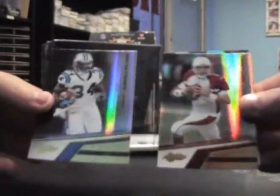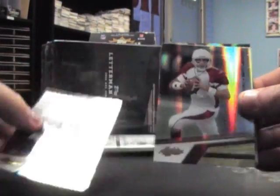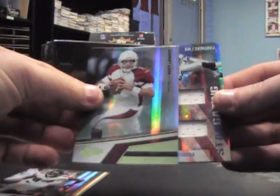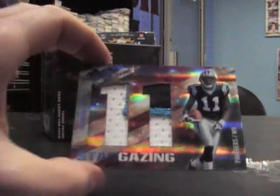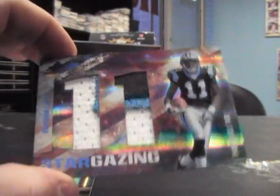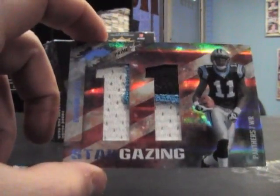A dual Patriots patches. We have Matt Leinart, D'Angelo Williams. There's that card — Roddy White, Spectrum to 50. Matt Leinart jumbo patch, Brandon LaFell — big, huge patch. And that's number 25 of 25 on that one.